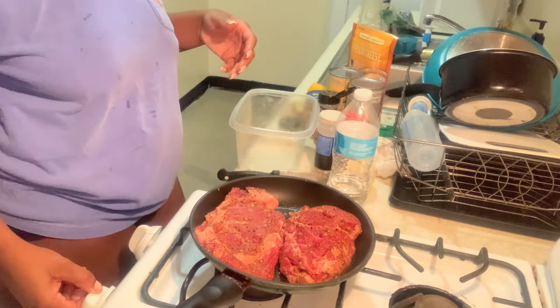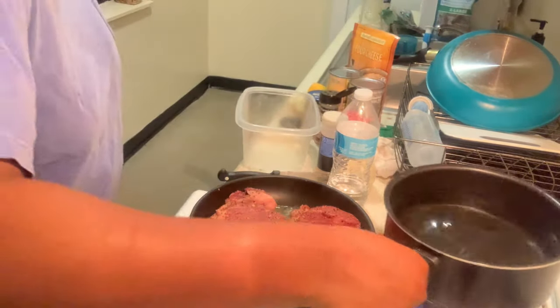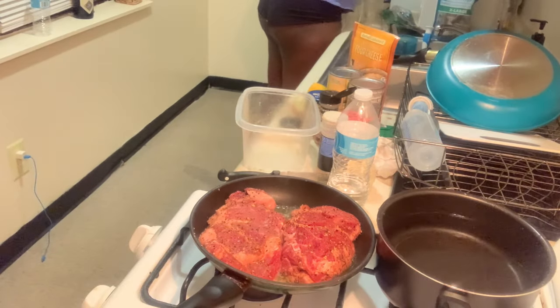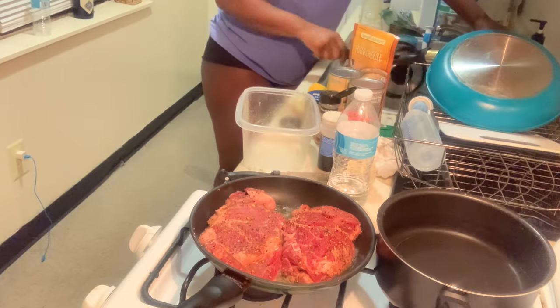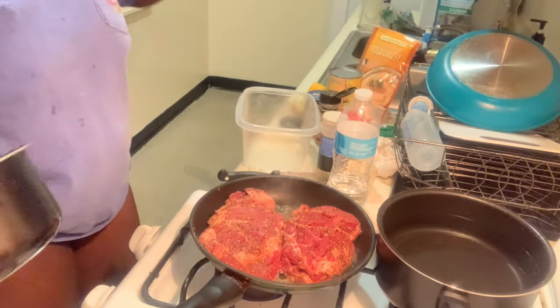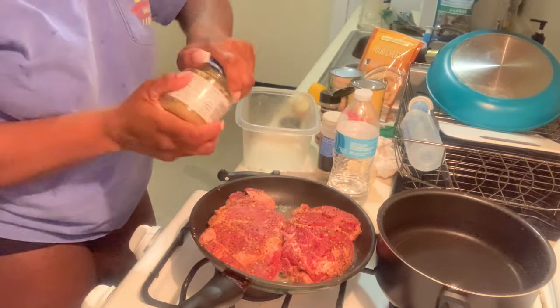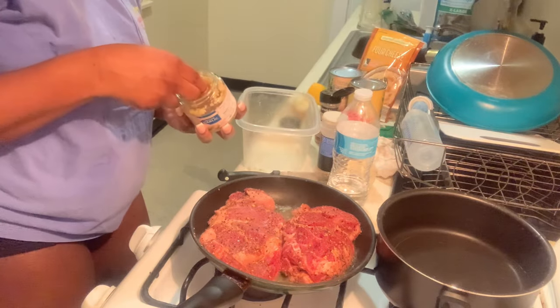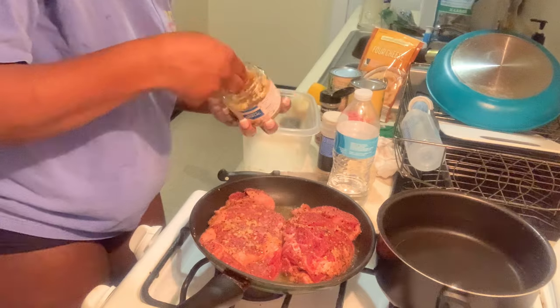Let me turn the eye down and open it up a little bit. I'm going to add some water on, and I'm going to add a smaller pot for my sweet peas and make my corn in it too. I forgot to add a little more butter and garlic to my steak, so I'm going to take a little bit and add it on top of both of them.